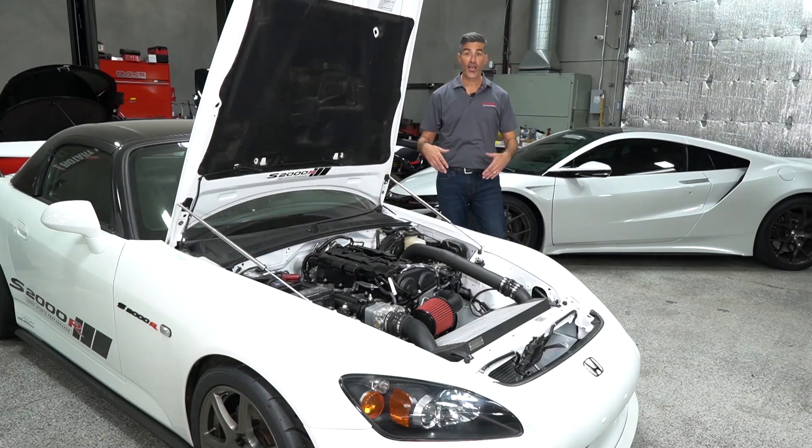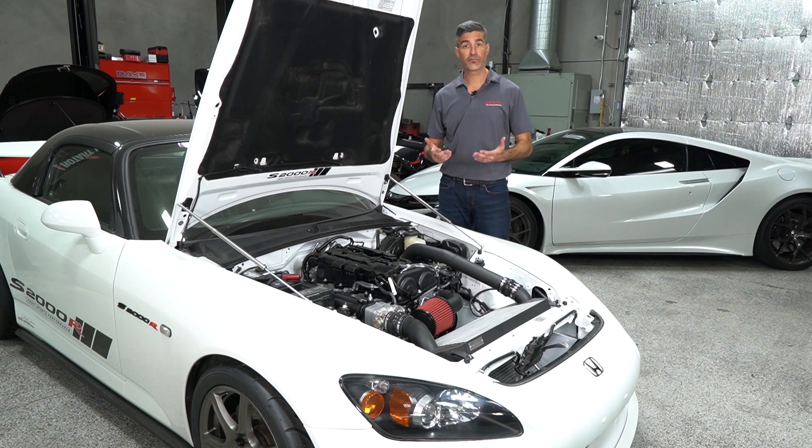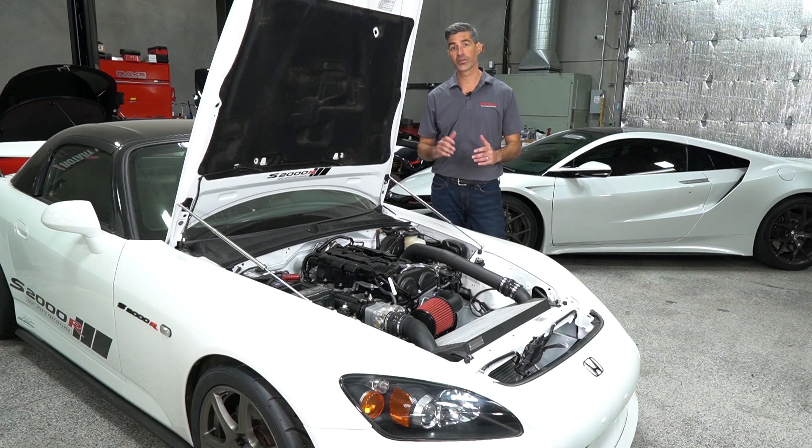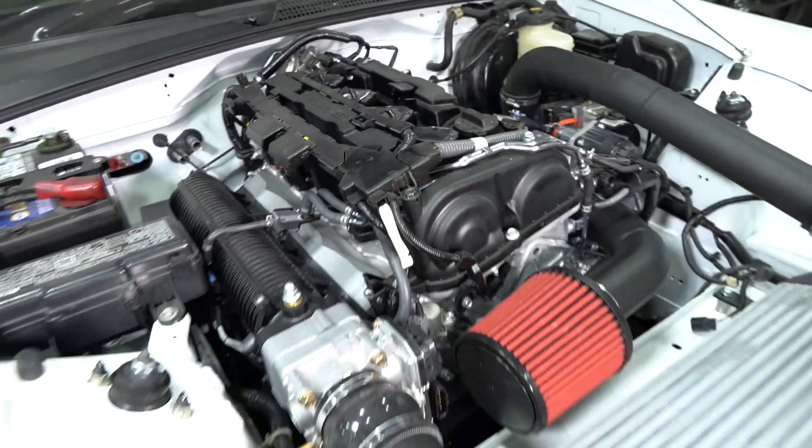Hey all, Chris from Science of Speed. There's been a lot of excitement about the new Honda Performance Development K20 C1 crate engine program — that's the engine from the Civic Type R that produces in excess of 300 horsepower and 295 foot-pounds of torque. That's the engine that Science of Speed has installed into this S2000.